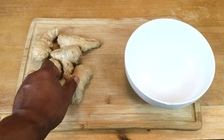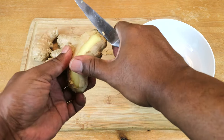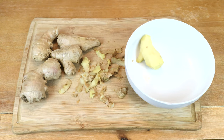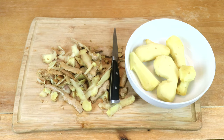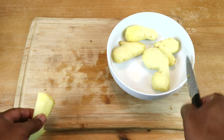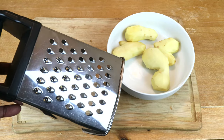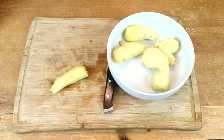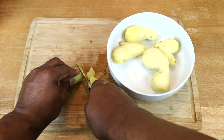Using your preferred method, the first thing we need to do is to remove the skins from our ginger. Then we want to thinly slice our ginger, just like you're making ginger tea. You can use a grater, food processor, or a knife — either way, we just want to make sure we can extract the juice from the ginger. So let's go ahead and thinly slice your ginger.